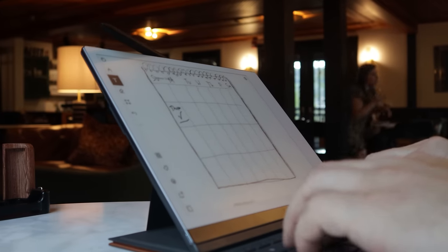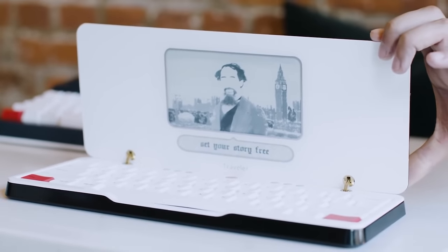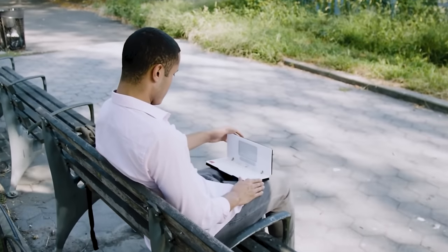The Remarkable has the Typefolio, so if I slide it out, it becomes more of a typewriter-style function — it's a really distraction-free way of typing, kind of like a typewriter or something like the FreeWrite, but you also have the ability to mark up on it at the same time, which is cool. If you want to see my long-term review on the Remarkable or the Typefolio, I'll link that for you to check out.